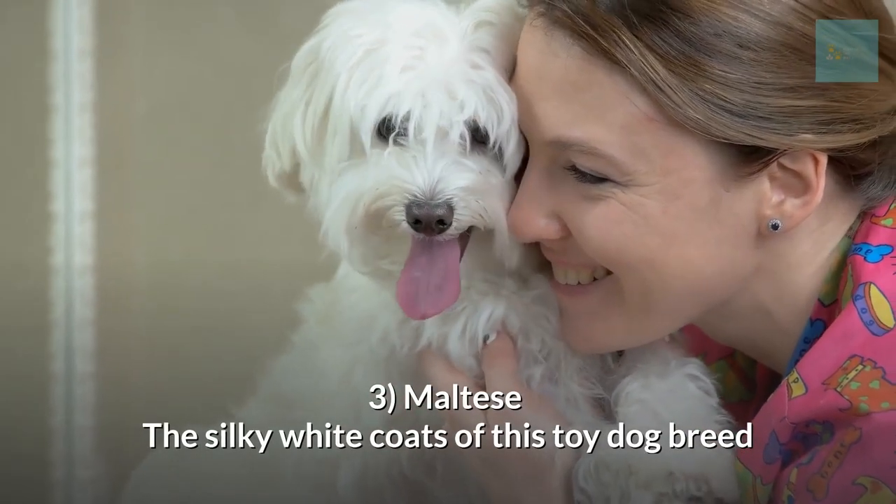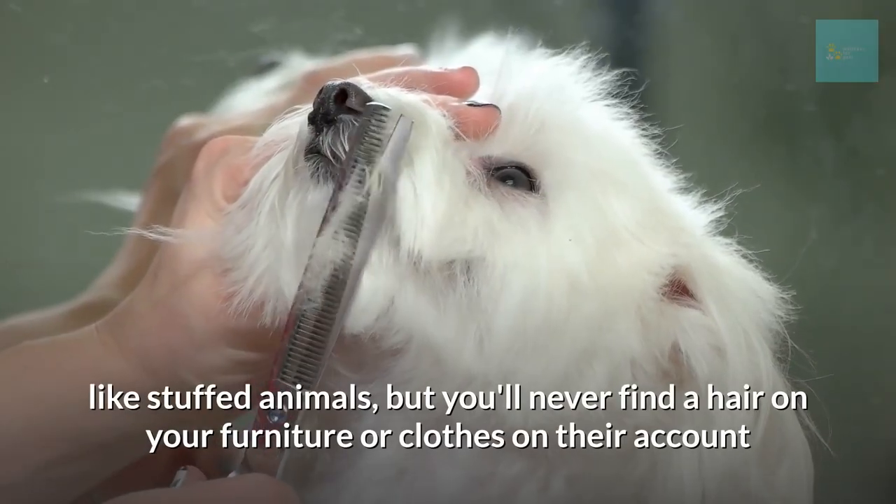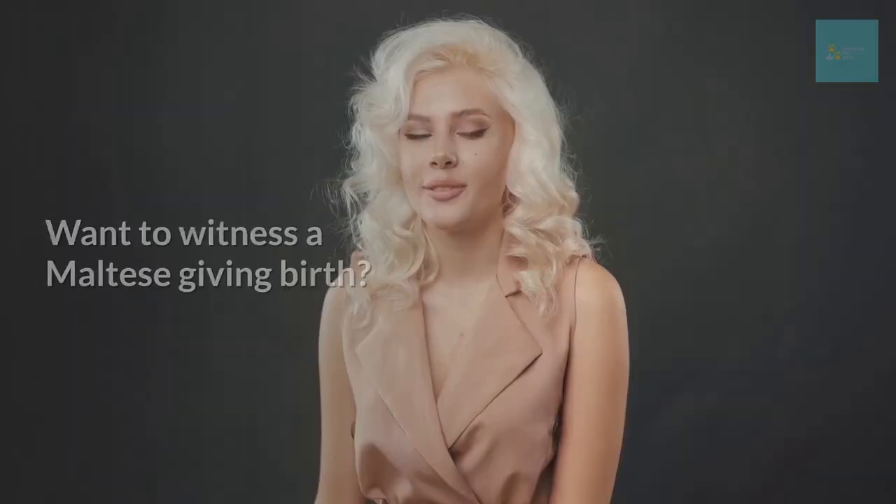Maltese. The silky white coats of this toy dog breed and their overall fluffiness make them look like stuffed animals, but you will never find a hair on your furniture or clothes on their account. Want to witness a Maltese giving birth? Check out our video.